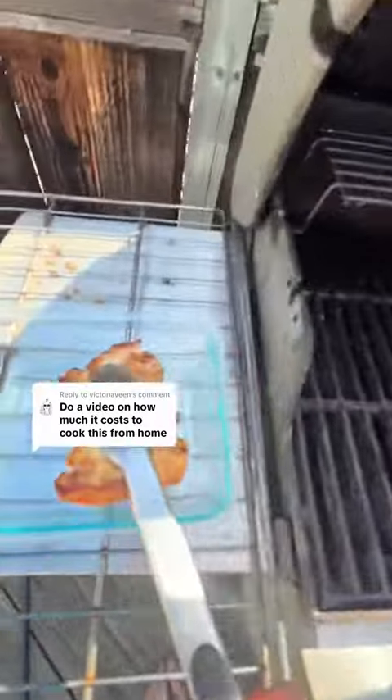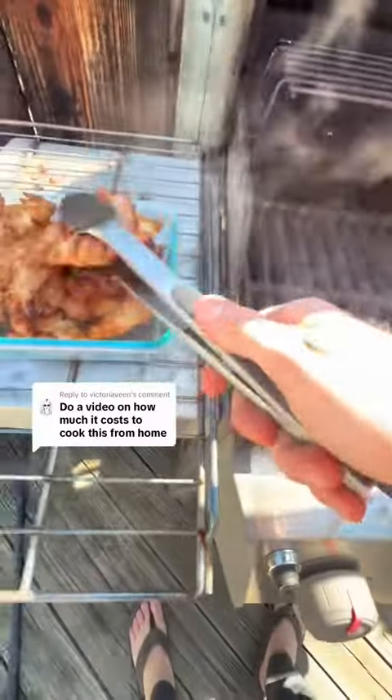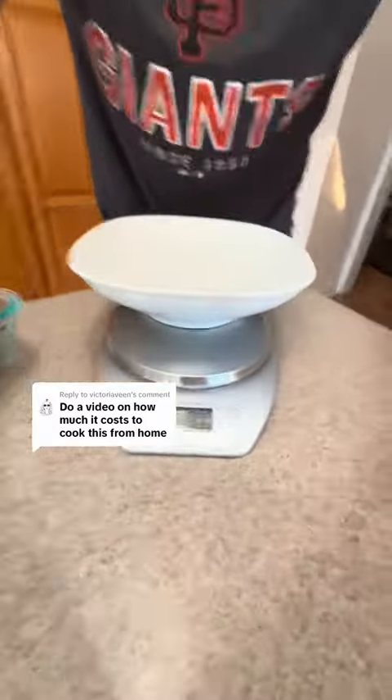All right, those look about done. We're gonna throw them in there. Look at that — we got some chicken teriyaki thighs.